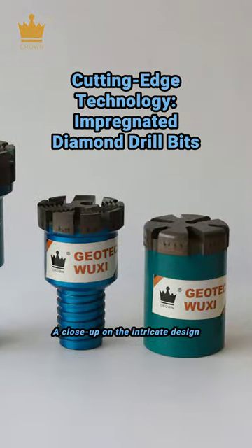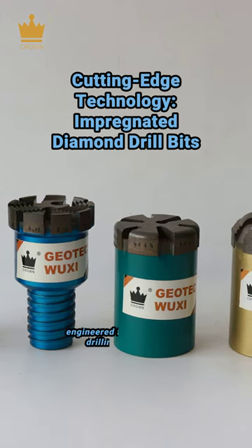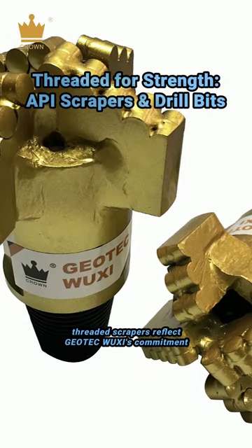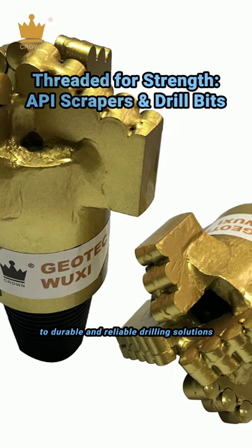A close-up on the intricate design of full-face impregnated diamond drill bits, engineered for the toughest drilling challenges. Gold-coated, threaded scrapers reflect Geotech Wuxy's commitment to durable and reliable drilling solutions.